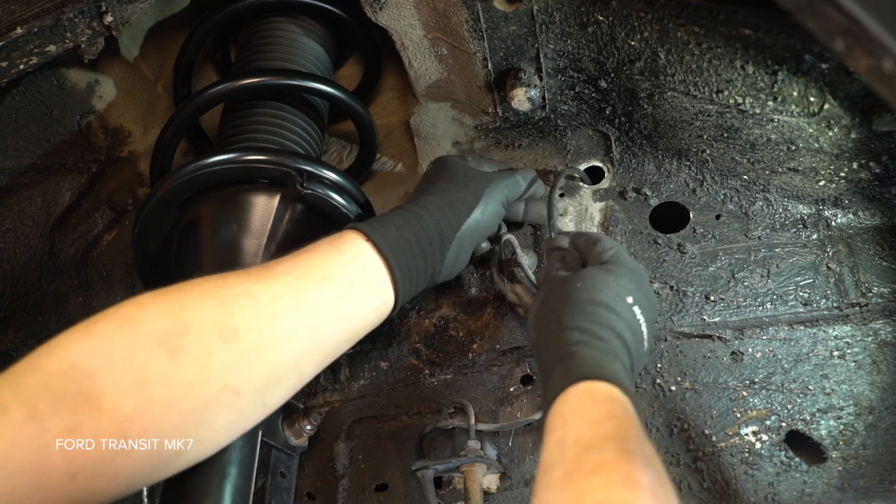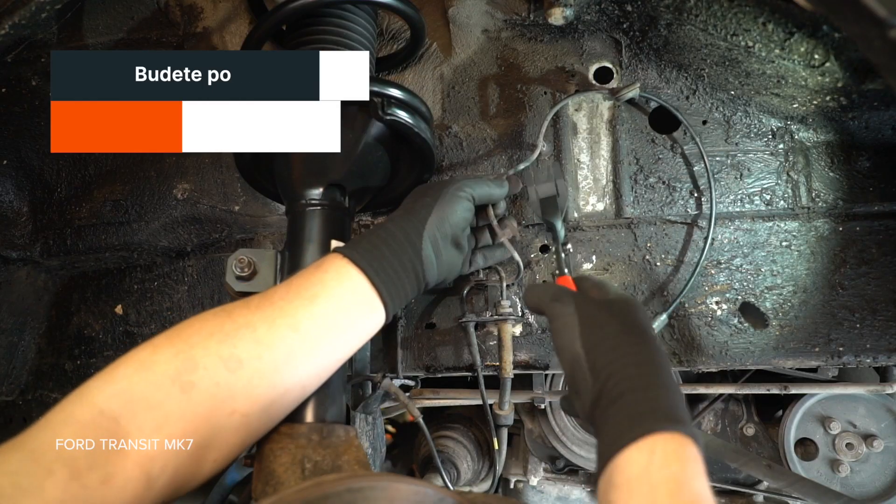Let's have a look. Let's see how the lid is done. Let's have a look.